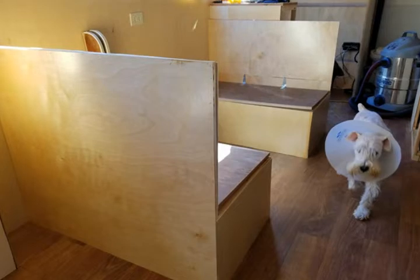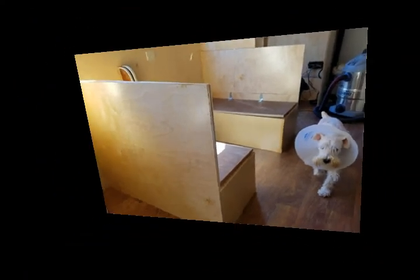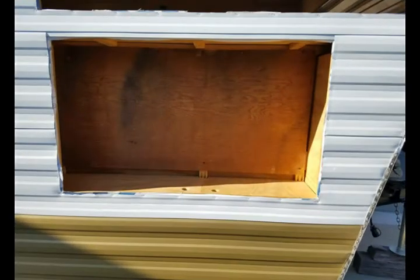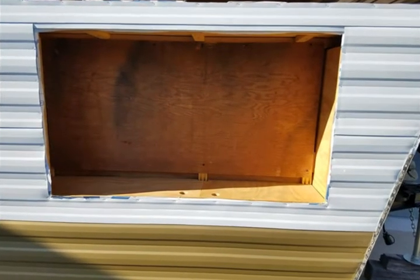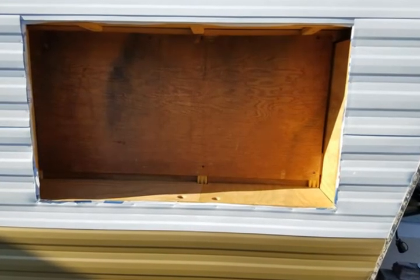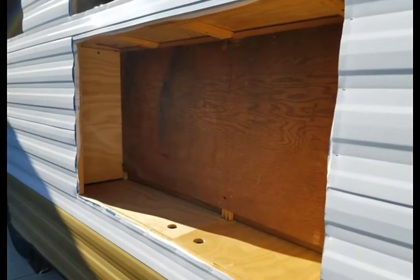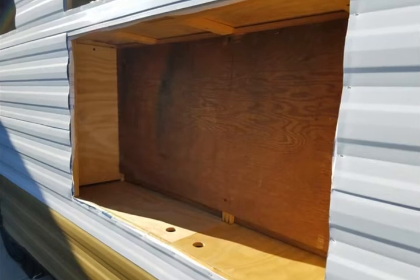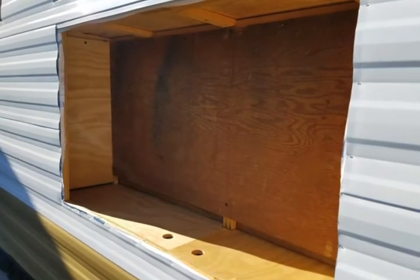This happens to be outside — this is the utility box outside, which I moved from the street side to the curbside. I will be placing a television in there. I will be painting it all white so it looks finished and clean, and it'll look sharp.